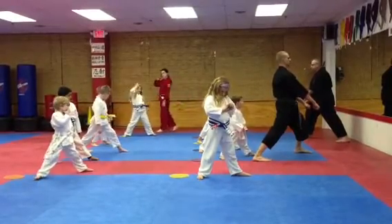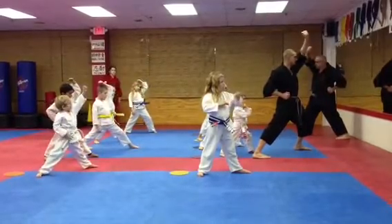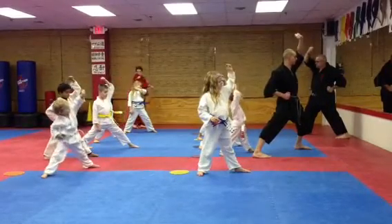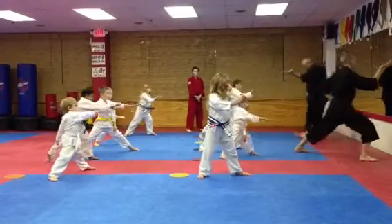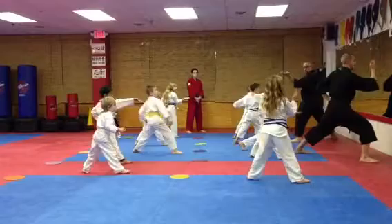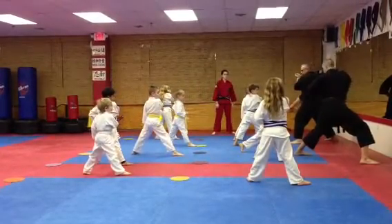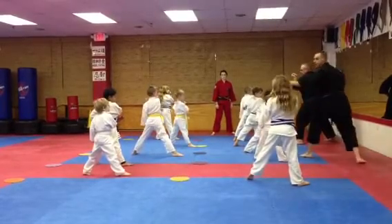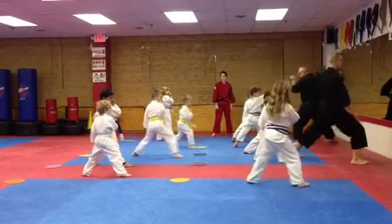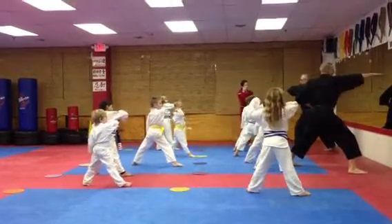Bend, bend. Hand block! Look at my block, it's all the way above my head. Chop! Dinosaur step! Dinosaur step! Inside block! Inside block! All the hands on.